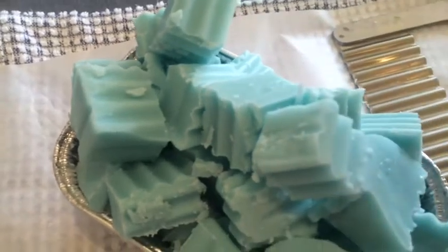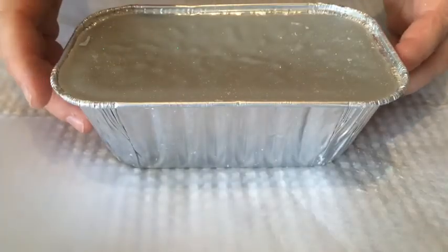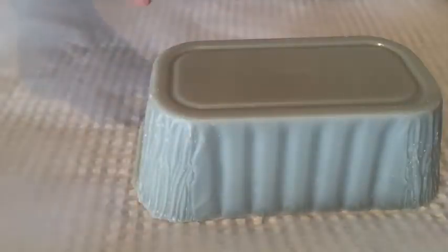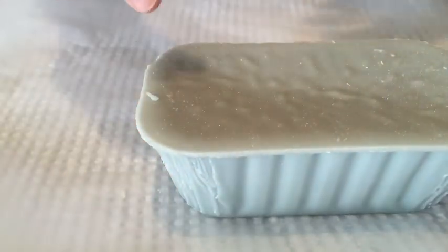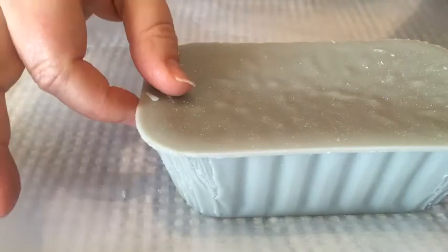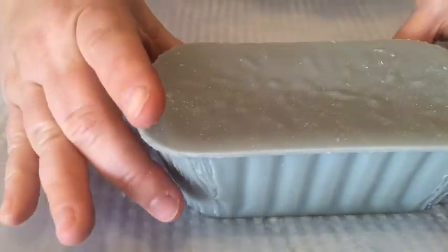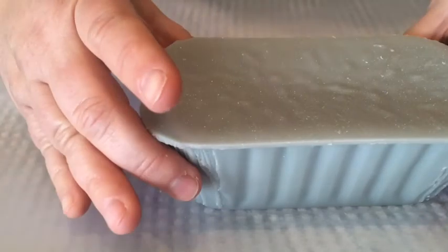Alright, I'm going to give the other loaf a go now. So this loaf is Film Noir, which is Snickerdoodle Marshmallow Cinnamon Donuts. Pop it out of the loaf. This one I'm going to try 30 seconds per side. Last time I did 20 seconds and it cut through quite nicely but there were a few bits coming off. Let's try 30 seconds.